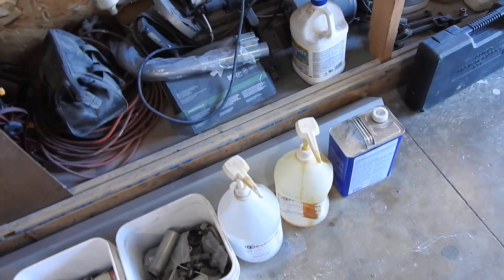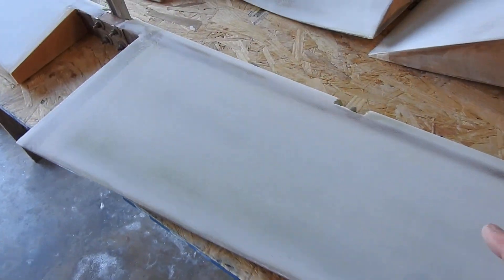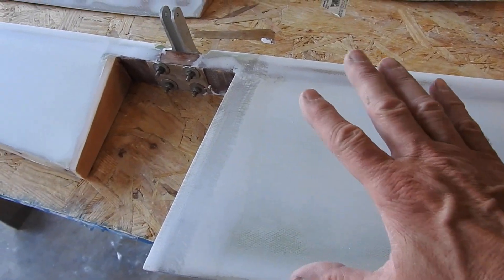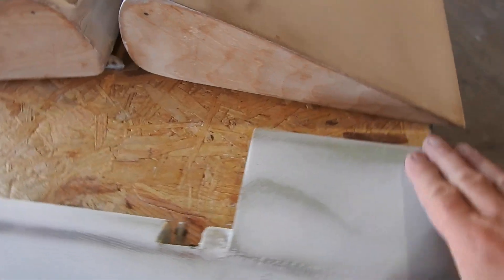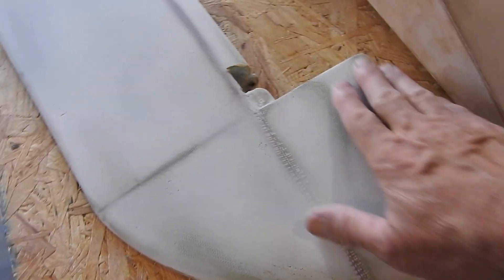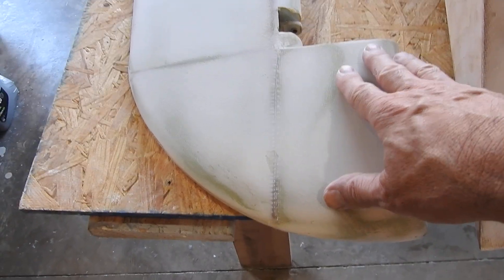Hopefully I'll have enough epoxy left to do that — it doesn't take much, it goes a long way. The first coat tends to absorb a lot. Even though this is epoxy itself, it still kind of wicks in on the first coat. Any place where you see the bare glass showing, it fills that up nice and gives it a nice gloss cover. Because if you just try to paint over this, some of this stuff will still tend to show through.